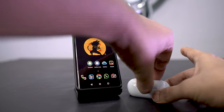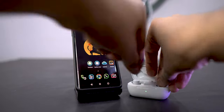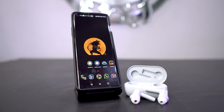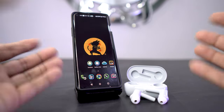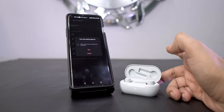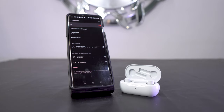When I opened the case for the first time I anticipated the pop-up menu to connect easily with my OnePlus 8 — a huge convenience mentioned by many reviewers — but that never happened in my case. I had to manually connect via the traditional method, which made me feel like I lost at least a couple of hundred rupees worth of my purchase.